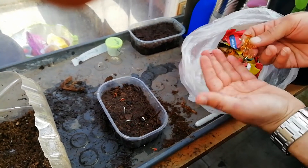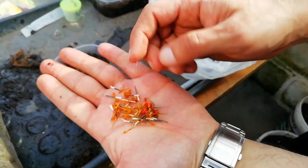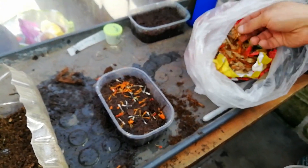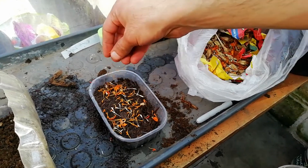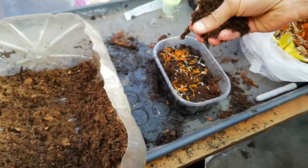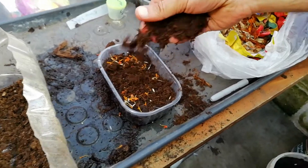So you just flake them on — we like to have quite a lot, so you can see there's loads. I just flake all of that on. You don't have to be too precious about it, and you can see we've got loads there because we just basically let all the flowers dry out.